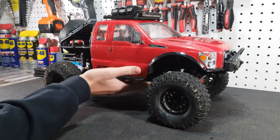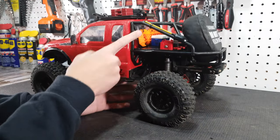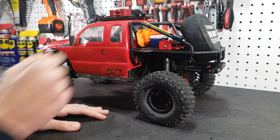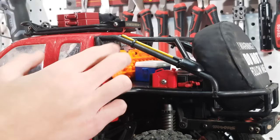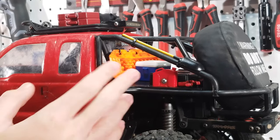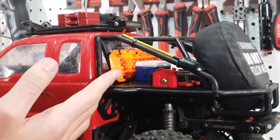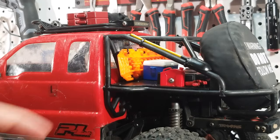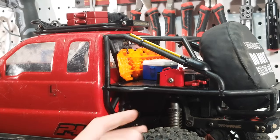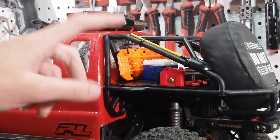The sand ladder from Scalefactor RC looks absolutely amazing on our Proline back half cage — definitely happy with this product. To install it we zip tied it with four zip ties in each corner to the Proline cage as a permanent solution. It won't come off easily but it's the most durable option, and I also mounted the shovel right there. The only thing left to do now is plug in a battery and test out these sand ladders.